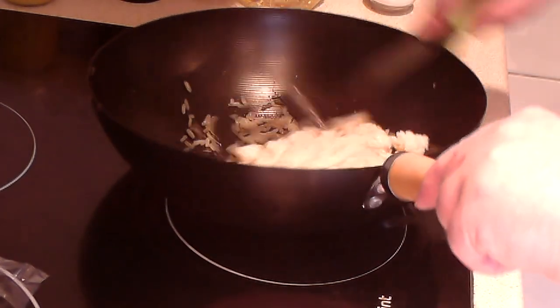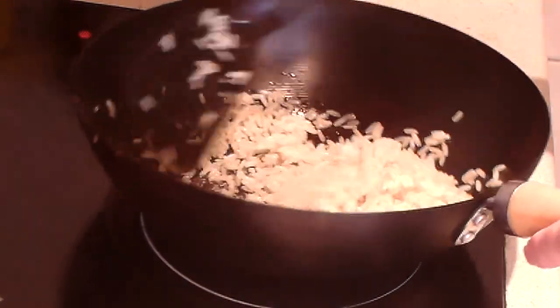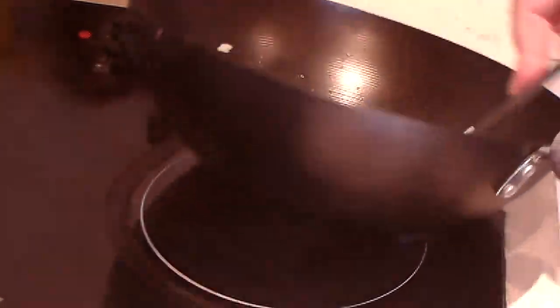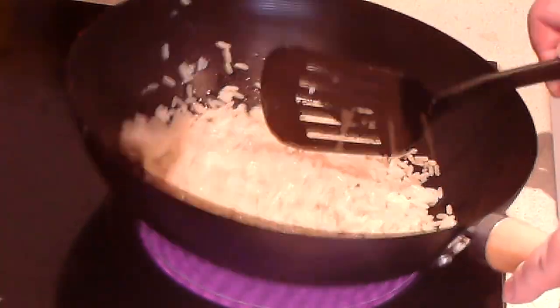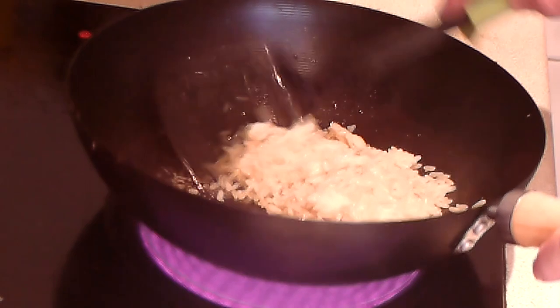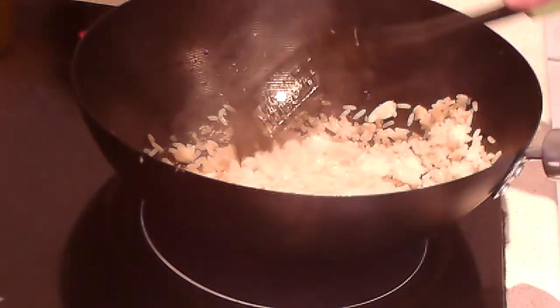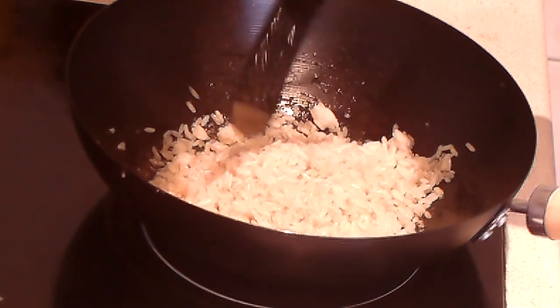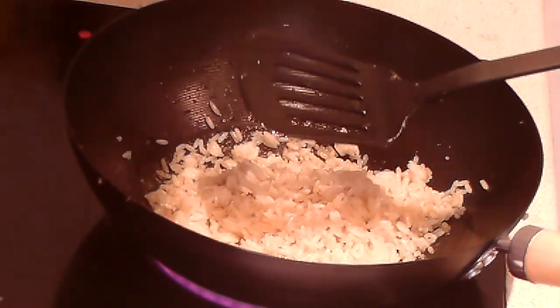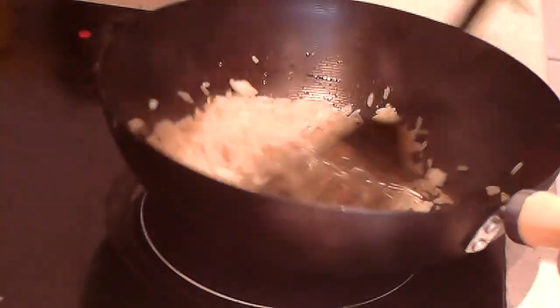I'm just going to cook this for three or four minutes. Breaking all those lumps of rice up, giving it a mix, making sure it doesn't stick to the bottom of the pan. Keep it on the move — after a while it'll start to stick to the bottom of the pan, so you've got to keep it moving. Get it from around the sides too — the heat doesn't seem to go around the sides, it's all the bottom. The rice will be about cooked; it's been cooking for about five minutes, turning it frequently, making sure it doesn't stick.